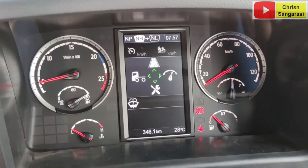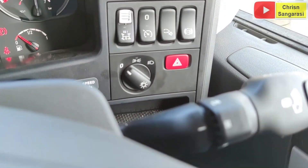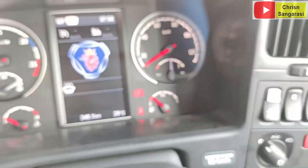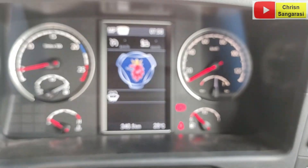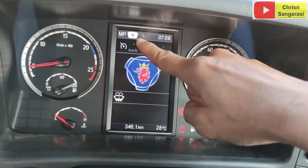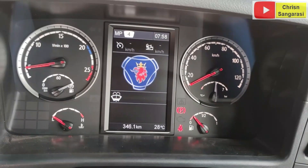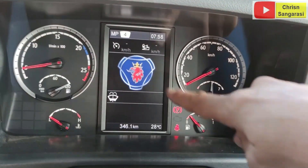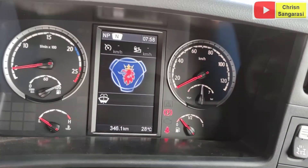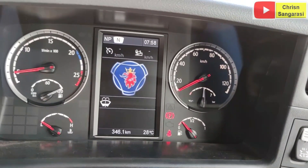Kita lihat di sini, coba kita cek masukkan speed-nya. Kalau kita masukkan speed-nya seperti ini, nah ini dia sudah aktif. Kita lihat di sana, aktifnya di speed 4. Ya karena dia akan otomatis. Nah ini gambar lambang Scania, itu tadi karena kita setting tadi untuk screensaver-nya. Jadi kalau ketika itu tidak diaktifkan, dia hanya muncul lambang Scania saja.